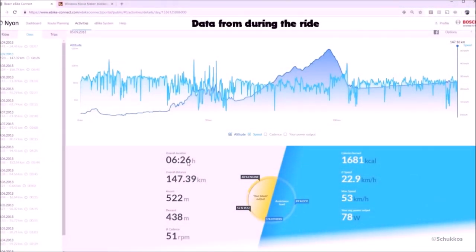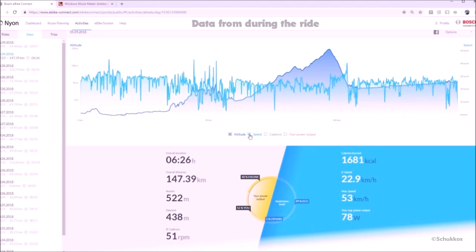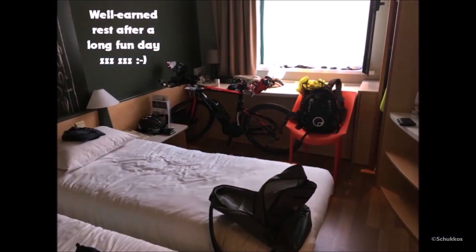At the bottom of the screen all important data is displayed: distance, time, speed, calorie consumption, and more — some of which can also be found in the graph above. The diagram in the middle shows the power output of the rider compared to the engine, and the assistance level of the engine during the ride. In this case, I rode 99% on Eco, and so ended my journey to Dinant.